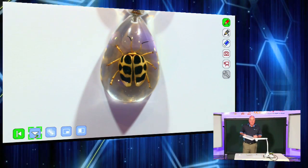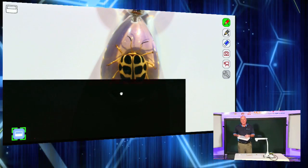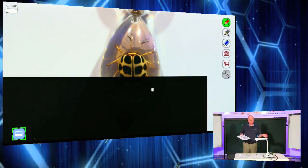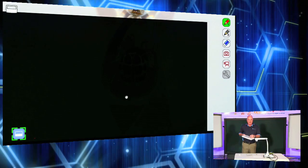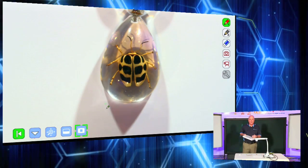It also has a masking feature, which is really nice. The masking feature allows the teacher to blank out part of the screen and reveal a little bit at a time. This reminds me of when my algebra teacher used to put a piece of paper over a transparency and reveal a little bit at a time — same type of feature, just with our tablet. And remember, we're not using a computer; we're just using our tablet plugged into our ELMO Live.